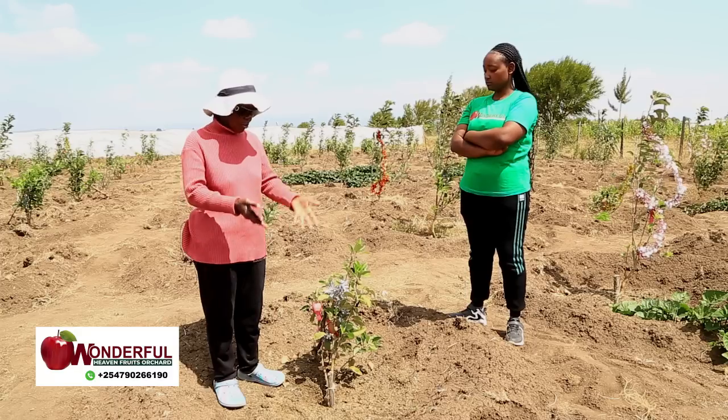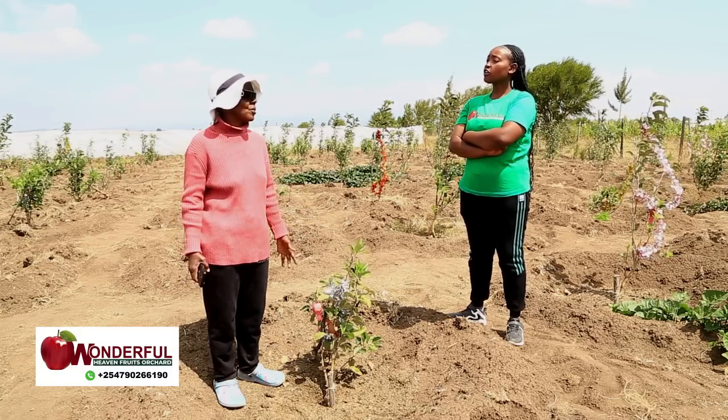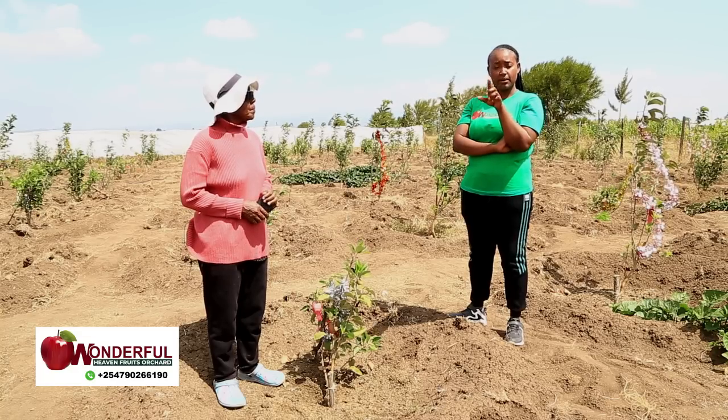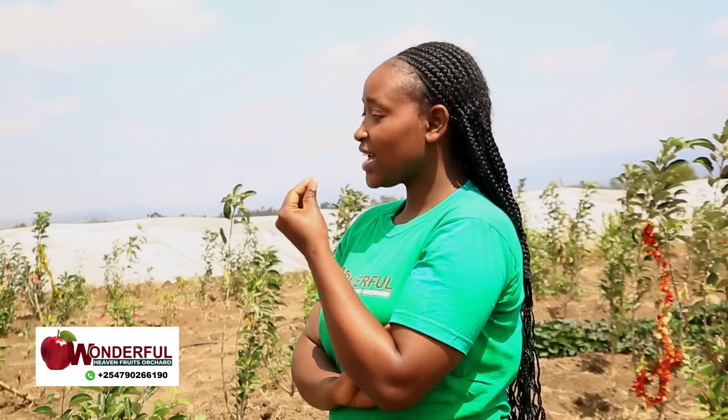Also, I think it's because the farm where I transplanted my apples is not where I stay, so the care is depending on somebody else. And for you here, it's a hundred percent — you are even coming to check on them at night.